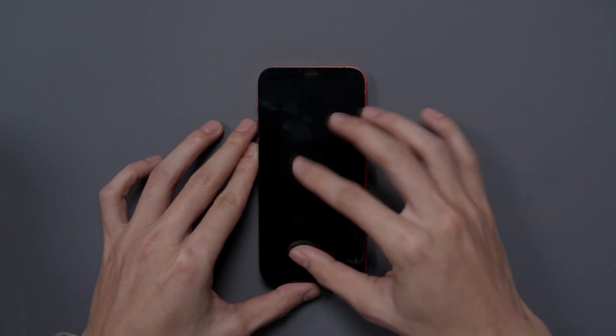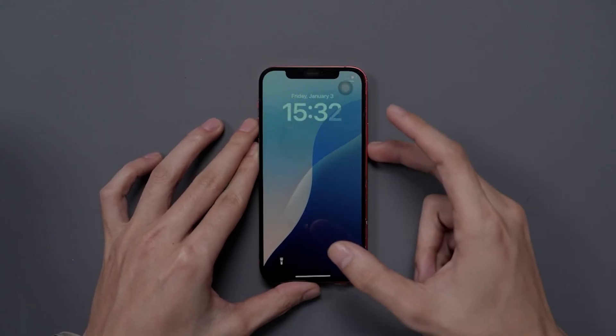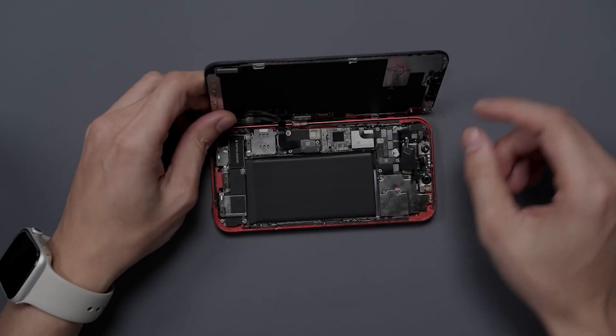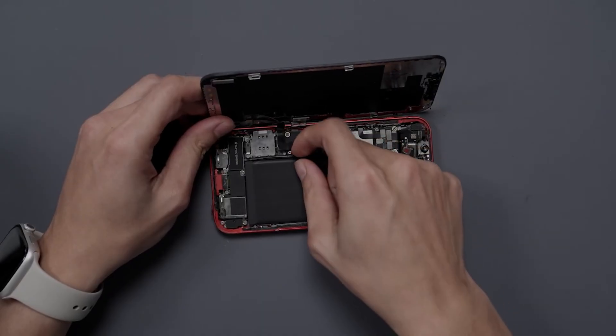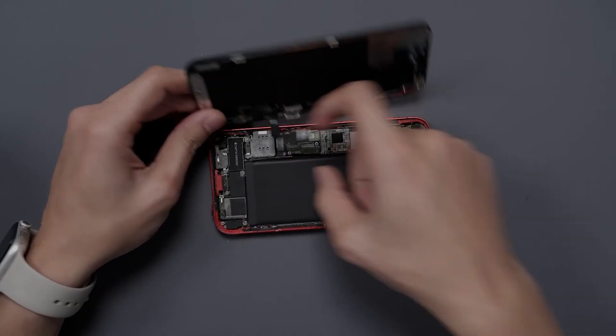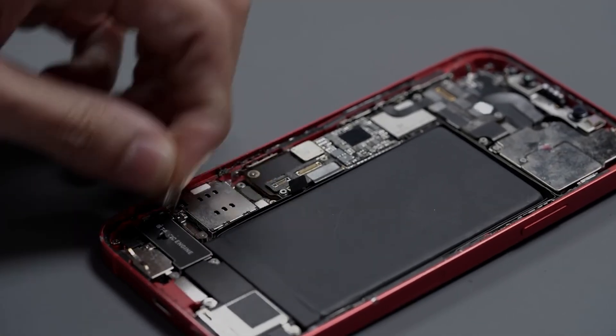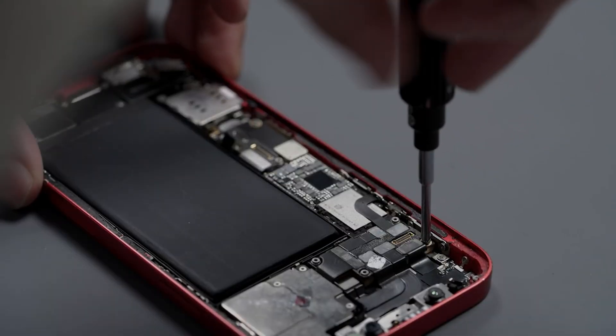It might have something to do with the fact that this has been worked on before. Maybe they're missing something crucial, or maybe there's been some other type of damage we just can't tell right now. Let's disconnect the battery and disconnect the display. You can definitely see that the motherboard has been worked on, as the shield is missing in the middle of it.